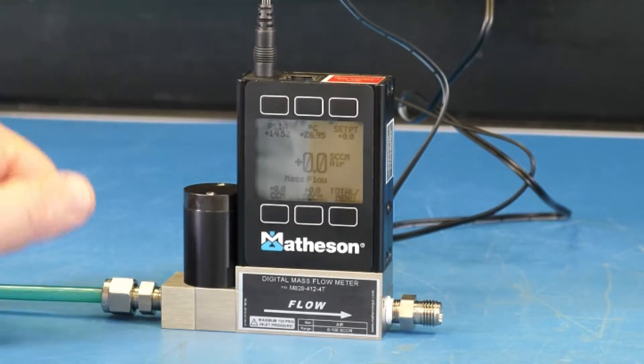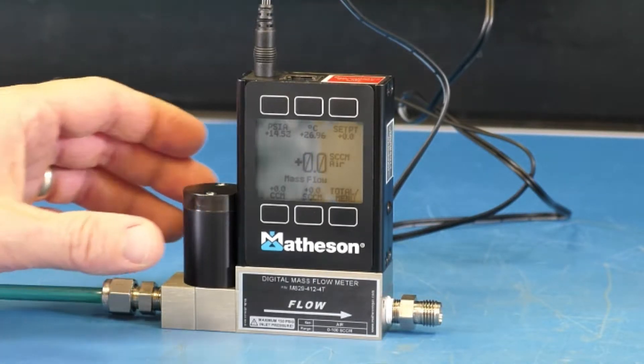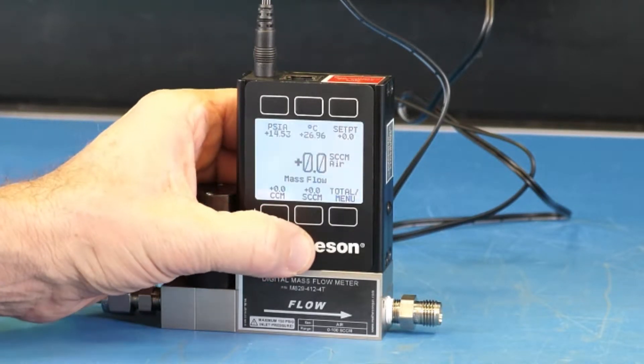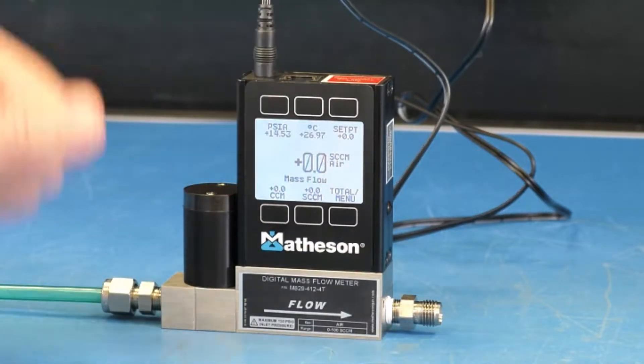You can see the display lights up. To further illuminate the display, just press directly on the Matheson logo here, and that illuminates the display backlight. So now we have better visibility.